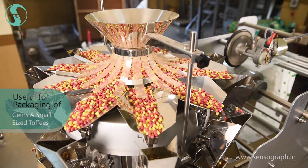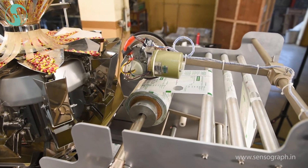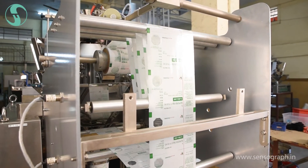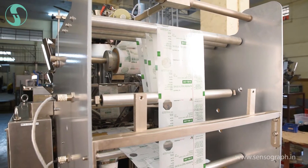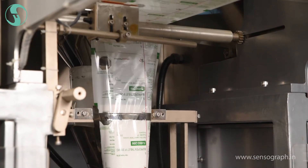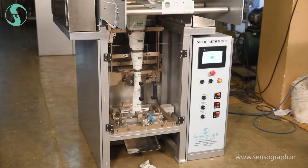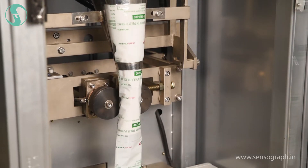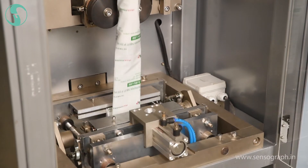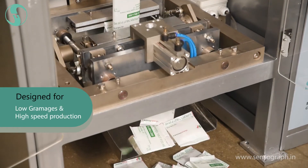Gems and small sized toffees can be packaged. The bagger is designed for small pouch size, offering economical packing solutions. Other small sized material with small pack size, like camphor, can be packed using this machine. Features of the machine are exclusively designed for low grammages and high speed production requirements.